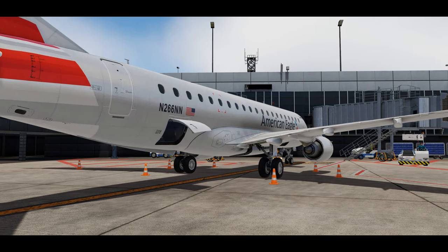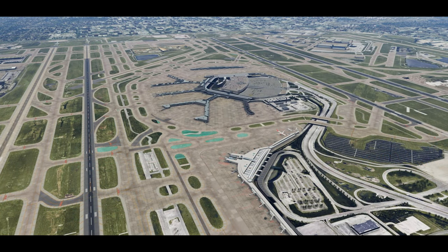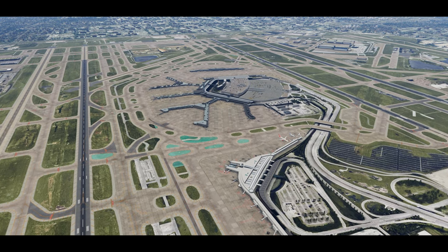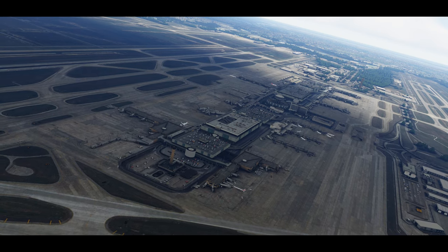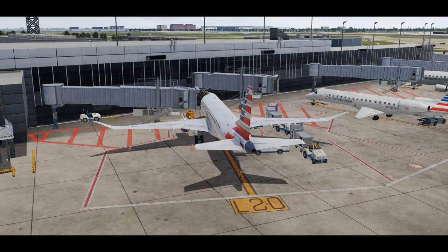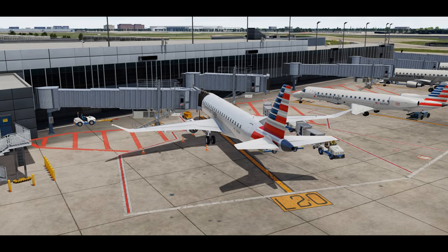For today's info, we'll be arriving to Chicago O'Hare and operating as Envoy 4117 to George Bush Intercontinental Airport in Houston. Our plane is currently parked at the Lima gates — Lima 20 — and it's been waiting for us for the past few hours.